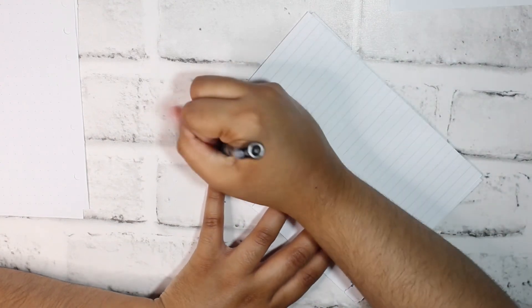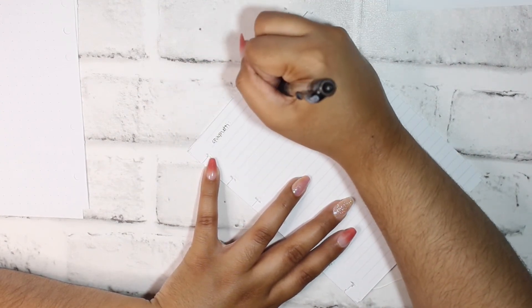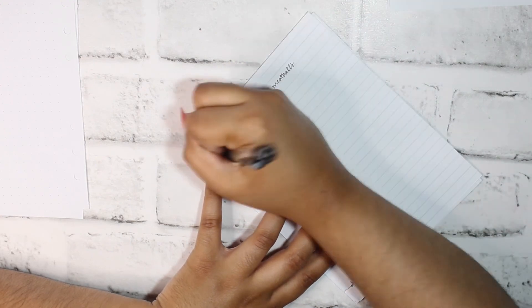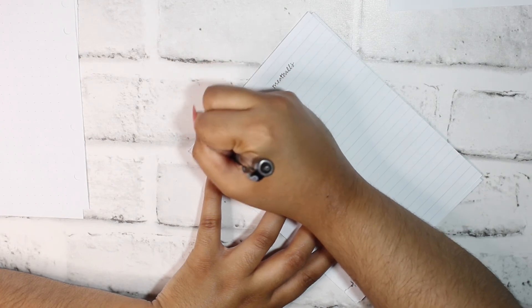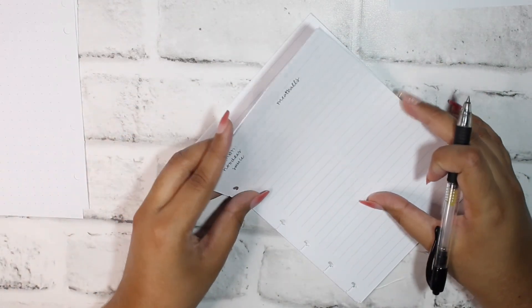For the two-column pages, I'd use them for lists that need two separate headings for the same continuous type of content — like meal prepping, where you might have 'have meatballs' on one side and 'need: noodles, sauce' on the other. The regular lined page you'd use as a regular sheet of lined paper, whatever you need. The blank cover page can work as scratch paper.